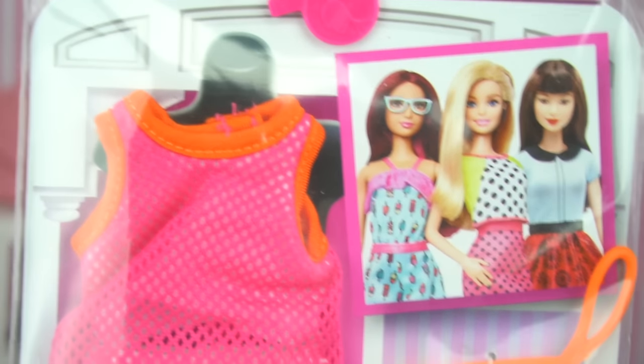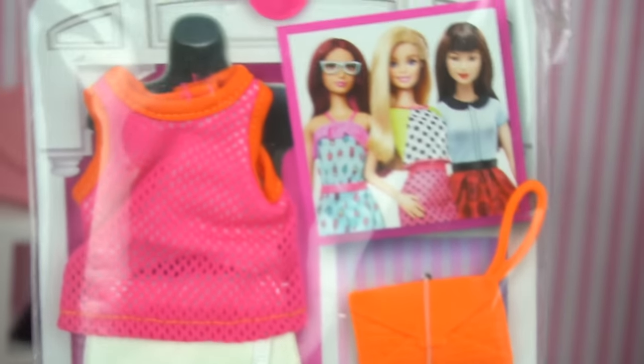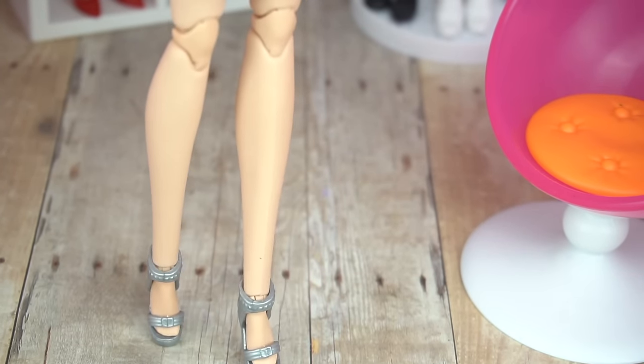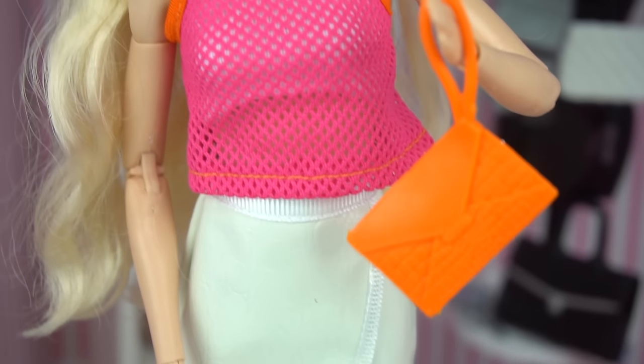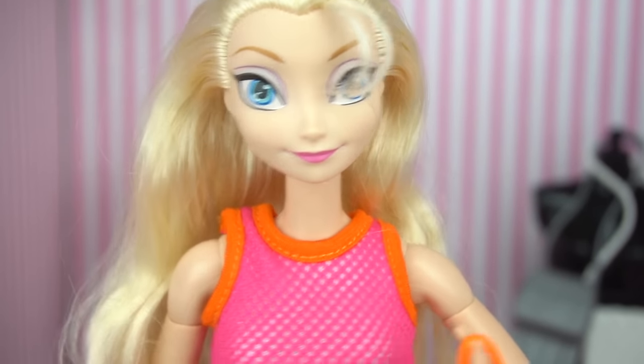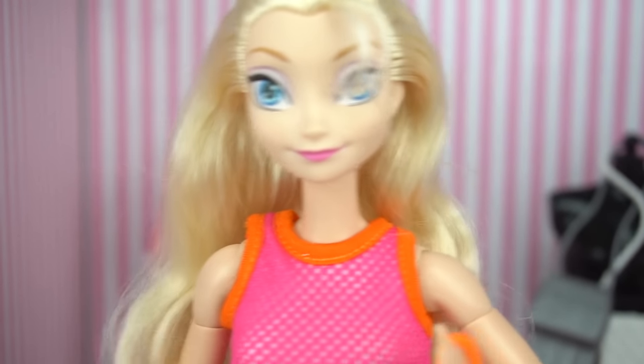And now we have this sportier look. This has like a leatherish skirt with a sporty top and these nice little sandals. Super colorful — I love the details of orange. It kind of looks like a sports bra a little bit, but it is very, very modern.